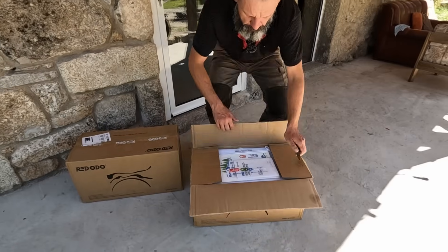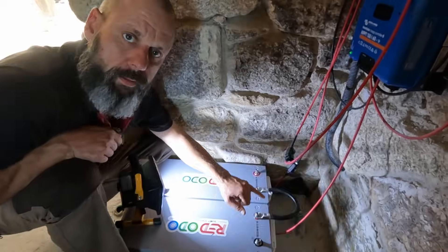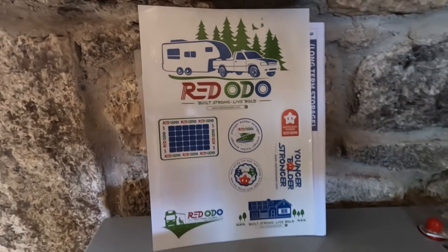In this video I'll unbox the batteries, connect them into our 48 volt DIY setup, and share my thoughts after having already used them for a little while. Let's get started.